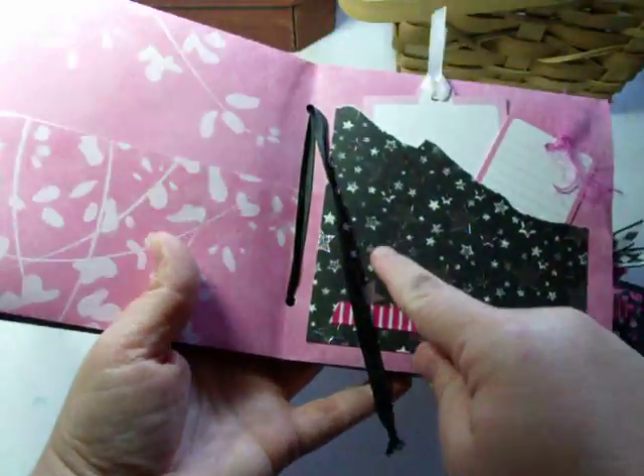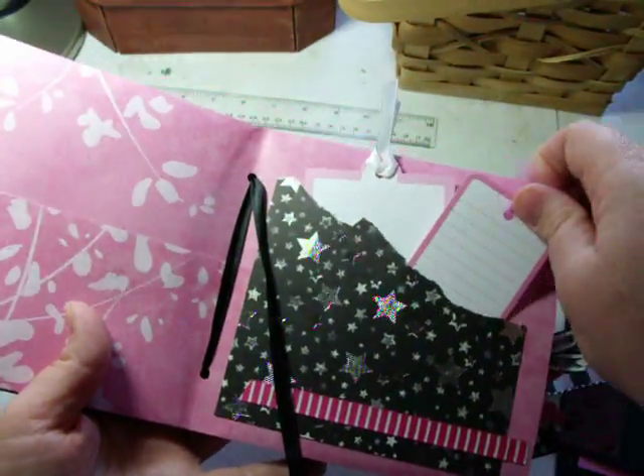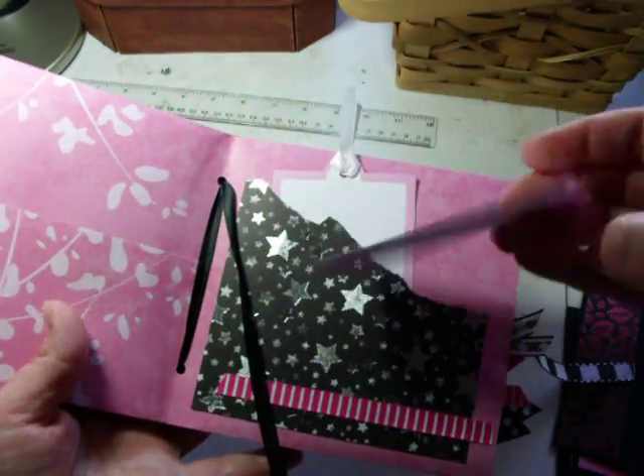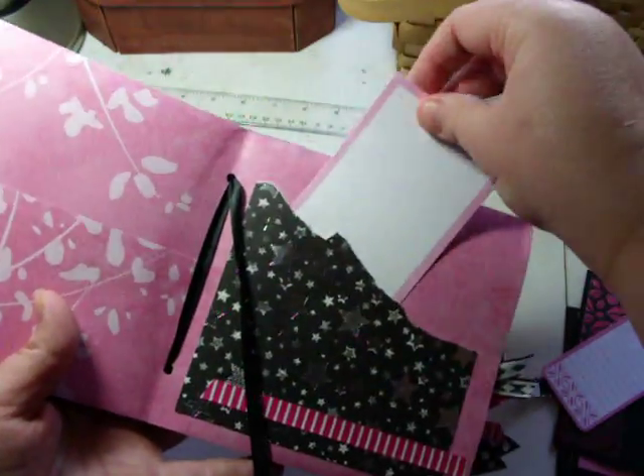On this page I just cut it out and made a little pocket. I have some of these little tags so you can journal or put pictures or whatever.